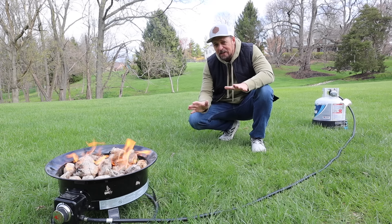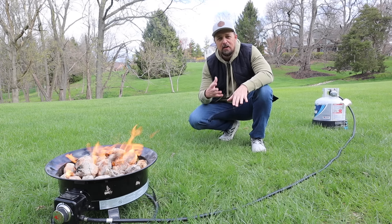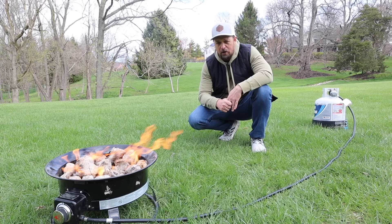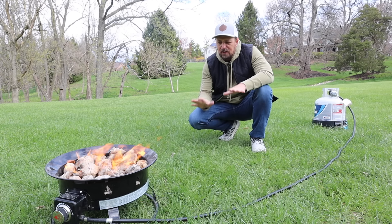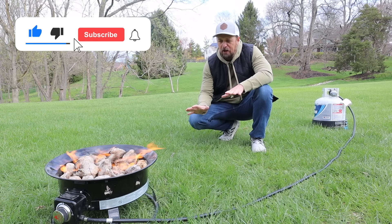I know there's something romantic and beautiful about a wood fire, and you're supposed to leave the campsite smelling like wood smoke. These are all things I agree with, and if they had a wood smoke cologne, I would wear it. But there are certain advantages to a propane fire pit like this that you simply can't get with a wood fire pit.